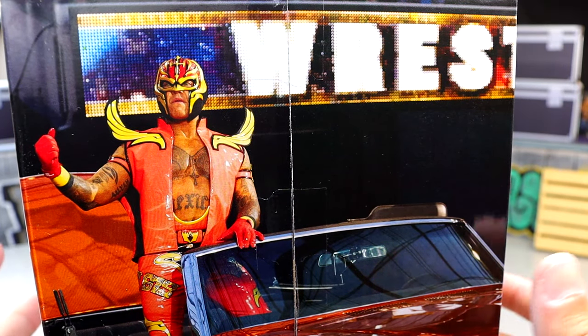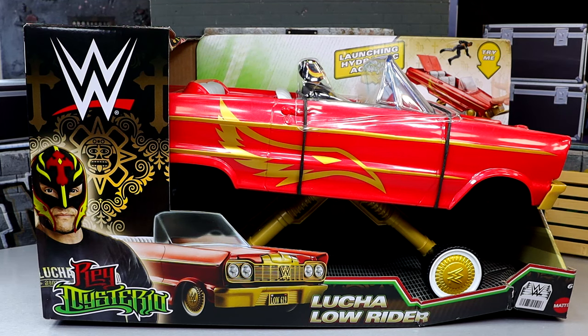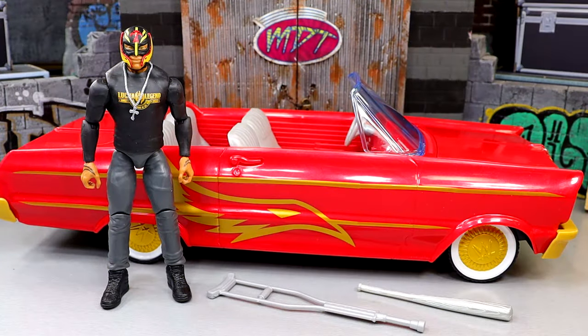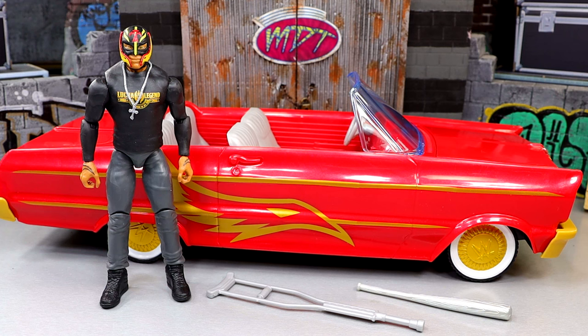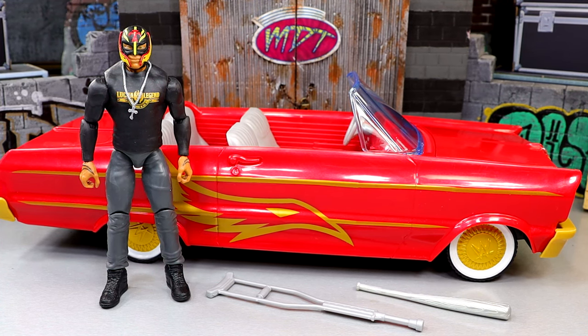On the big side panel you get an image of Mania 39 where Rey rode in on the car. We are also getting this figure in an Ultimate Edition coming later this year. That pretty much wraps up the packaging. Now let's crack this open. Everything in the Lucha Lowrider set comes in at $39.99, and I'll tell you straight up — I don't think this is worth $39.99. The basic figure is about $10, which makes the car about $30, which I guess isn't too bad.